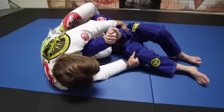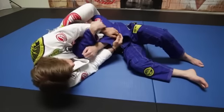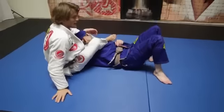From here I'm squeezing the triangle, but at the same time I'm grabbing the far elbow and bringing his arm in. Really, really tight technique.